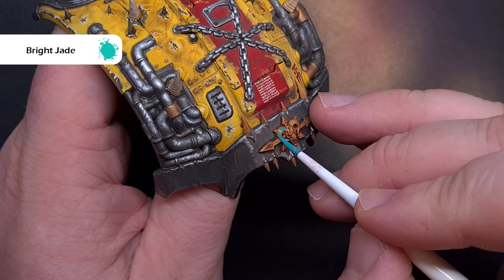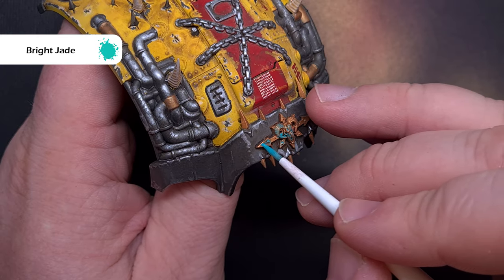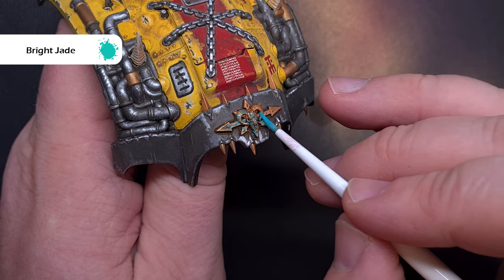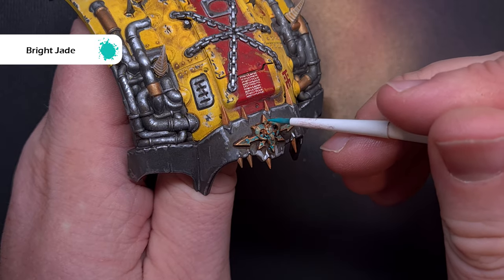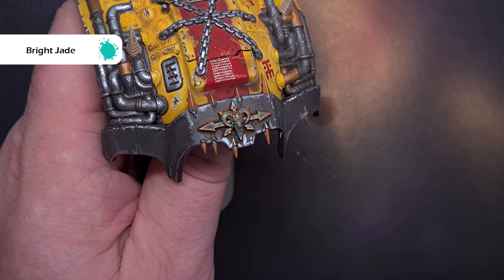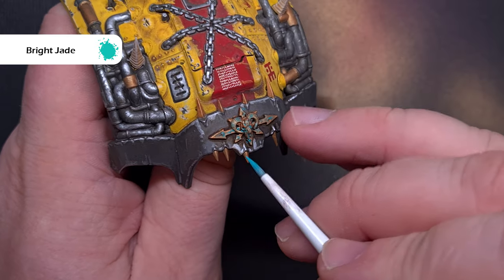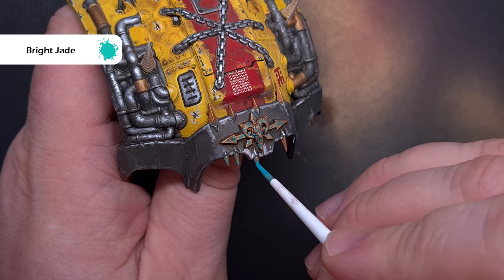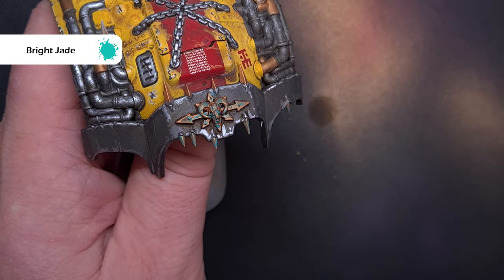I want to add some verdigris to all those copper areas — normally I'd use Nihilakh Oxide but I'm not using Citadel paints, so I'm going to use bright jade from Pro Acryl thinned right down with quite a bit of water. I pop my brush in it, wipe most of it away on a paper towel and stipple it across the copper areas. As it dries it dulls a little bit and I'm really impressed — in many ways it's better than Nihilakh Oxide because you have a lot more control over how you apply it.